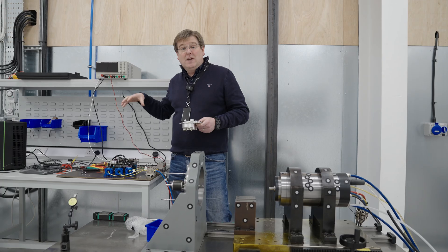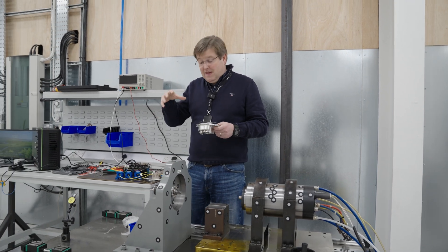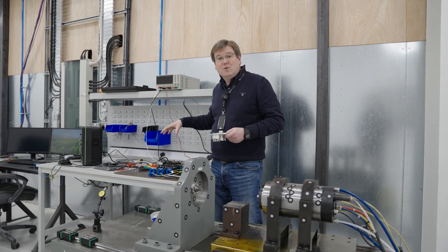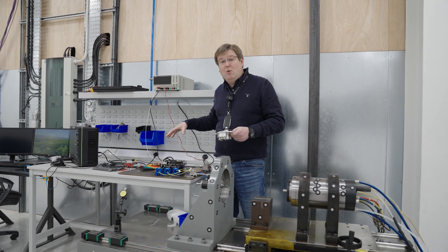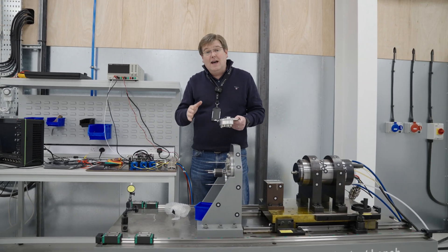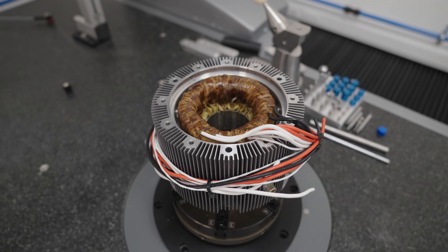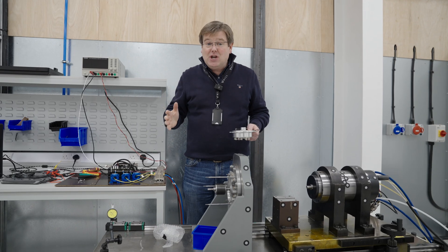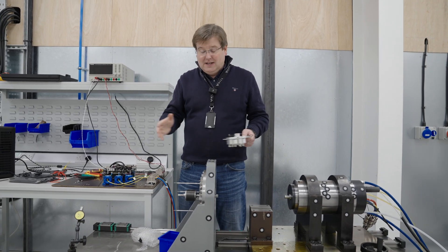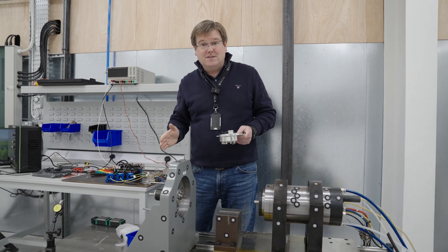Once that's done, we can then drive the starter generator under its own power as both a motor, and then process the power that's generated at high voltage into useful 28 volts DC. Genu's doing that work right now, and while he's doing that, we've got the first MGU stripped down back in the metrology lab, and we're re-measuring all of the components to see if there's been any changes while we've been running it through the operating speed range, and then we can get it back together and carry on with the testing to allow us to start the electrical phase of testing.